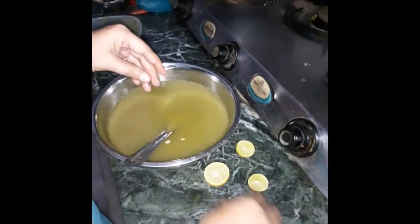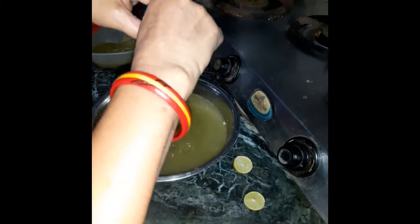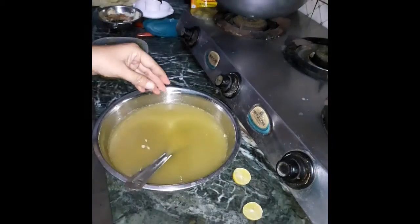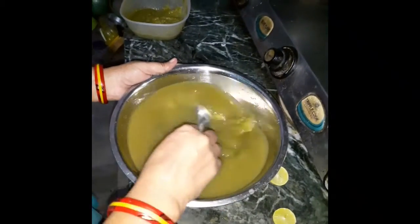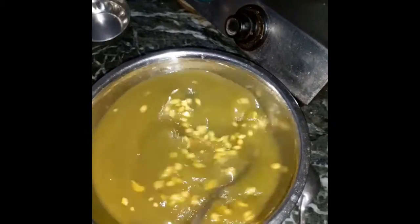Let it be a little tender, just pour it. This water is ready. And now we're going to put it here in the belly.